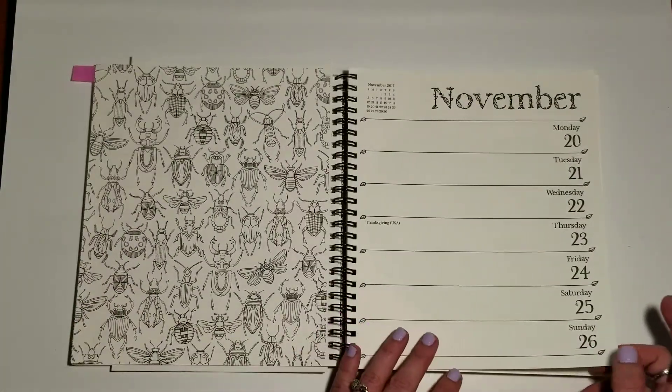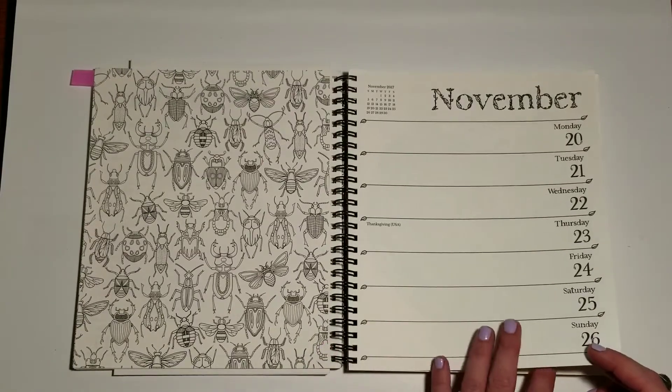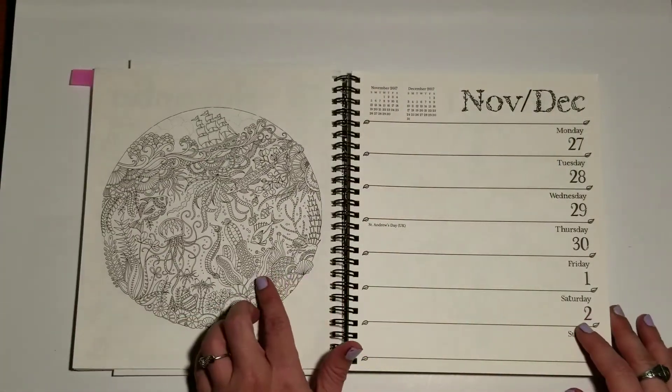Bugs — kind of strange for November, because we're hoping here in southern Indiana where I live that by the end of November all the bugs have gone away. I really like this image a lot.